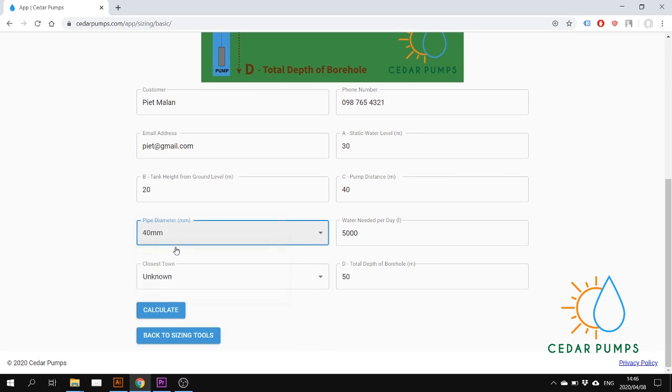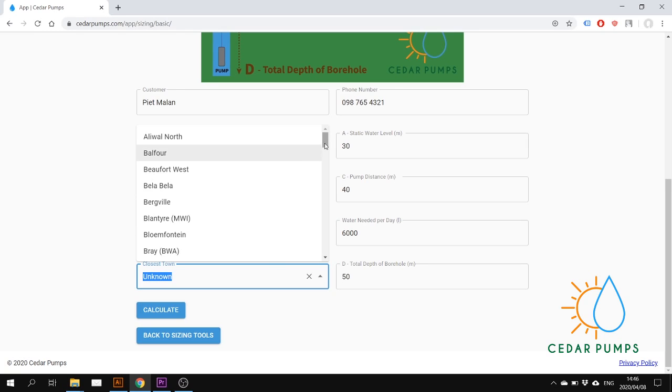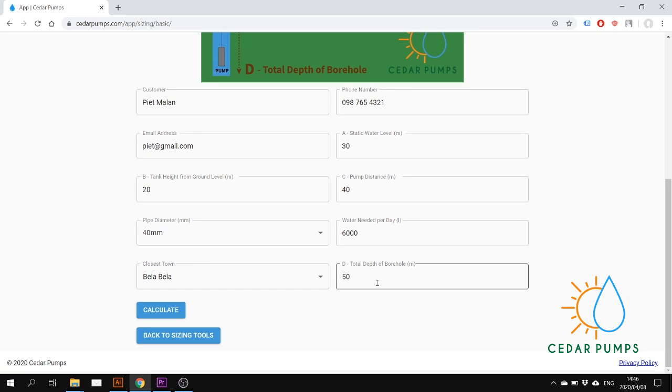He is using a 40 millimeter pipe, which is very important for the friction loss calculation. He needs 6000 liters of water a day, his closest town is Bella Bella, and the total depth for the borehole is 80 meters.